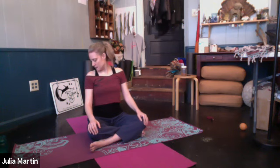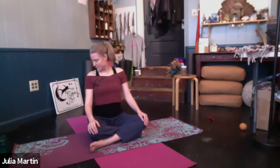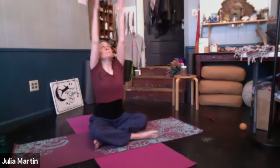Exhale, tuck the chin. Inhale, draw it over to one side. Exhale, back through center. Inhale to the other side. And again. Bring it back through center. Draw the chin up, and let's cross the legs the other way just for the moment. Take the arms up now. Optional look up. Exhale, hands to sides.